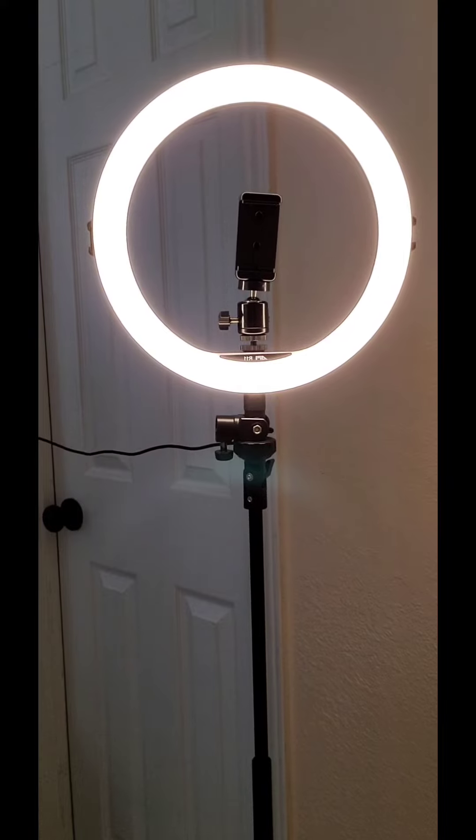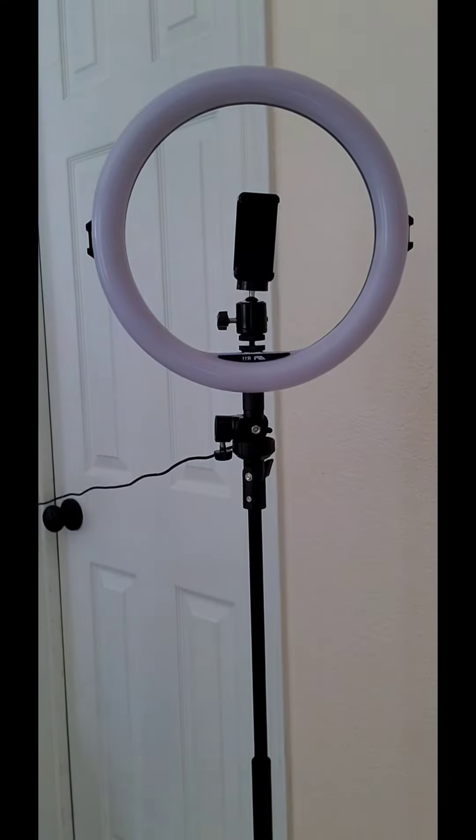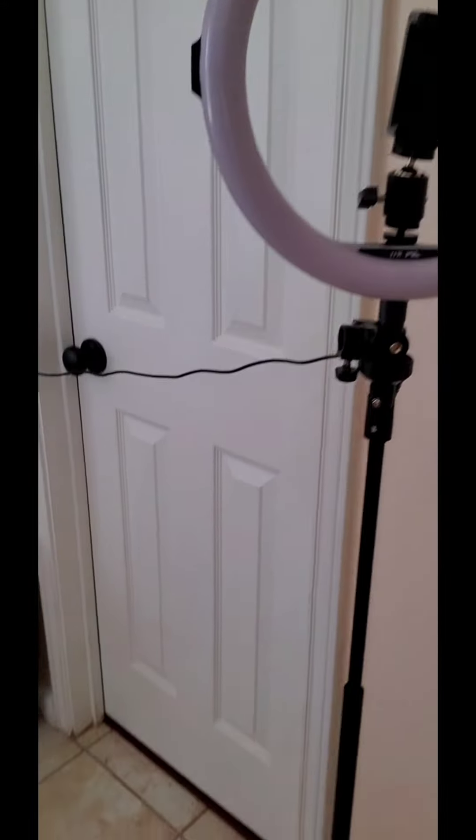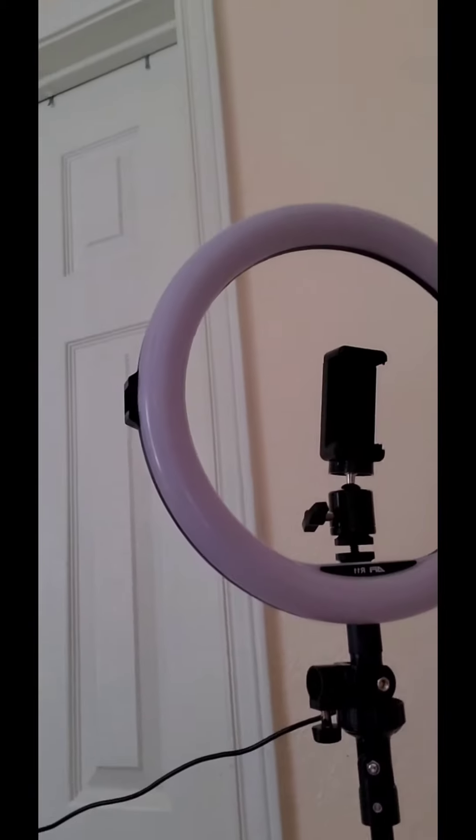There's a power button on here as well. There's also a remote control, but I can't demonstrate that right now. I'm going to show you a view of the actual tripod — it is adjustable.